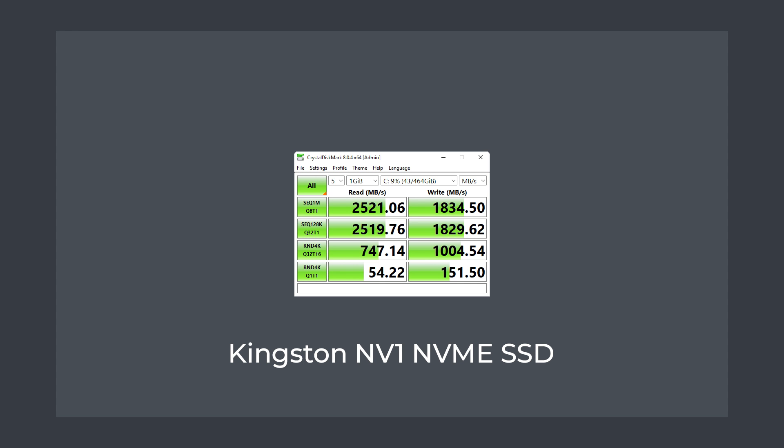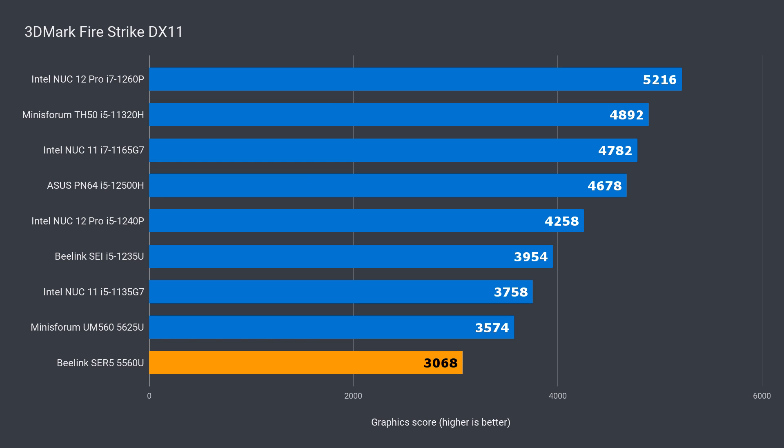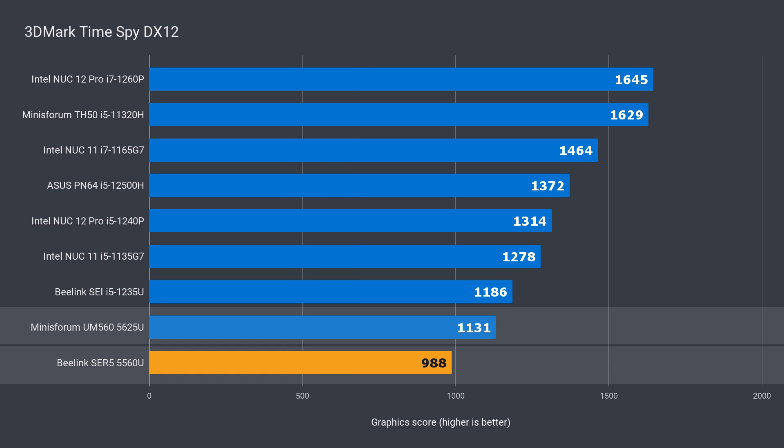The included storage drive has good read and write performance. A new addition to this review is the NVMe SSD temperature test — the max recorded was 63°C during usage, which is okay. 3DMark is another area where the Surf 5 fell behind, but the included AMD graphics always performs better in real-world applications. Still, it falls behind the MinisForum UM560 AMD graphics by around 13% on average.